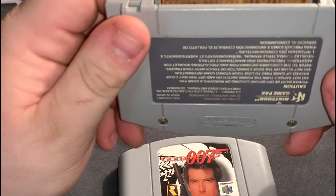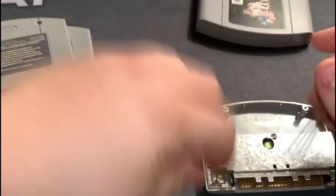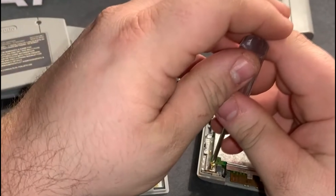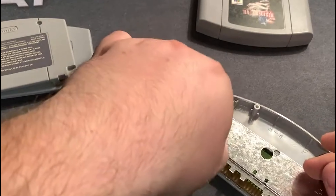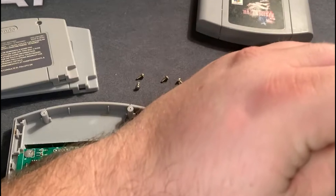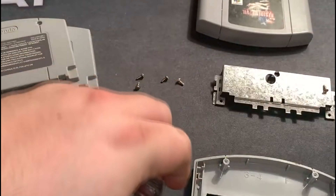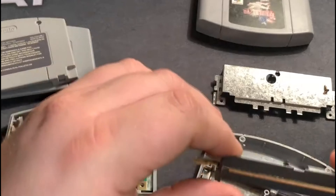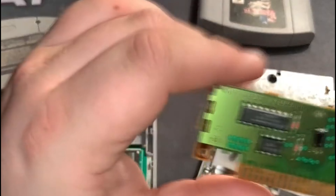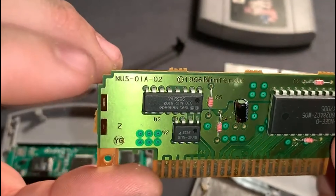Now let's open these bad boys up and show you what's going on inside. You loosen it up — I don't know why they went with two different screw types, I think it's a tamper resistance thing. Apparently it's working on me because I can't get my big fingers to get the screw out. Doesn't really matter anyway because I want to put it all back together.